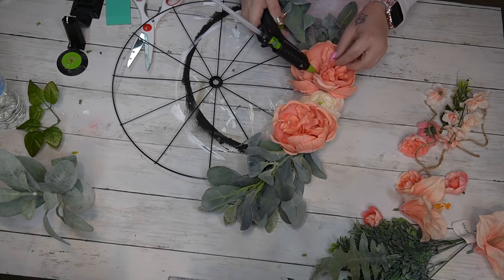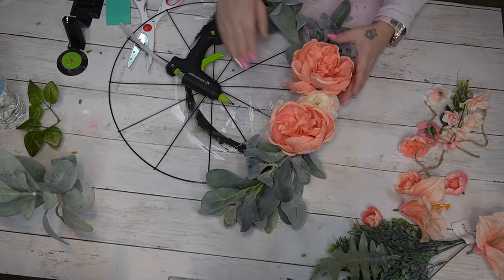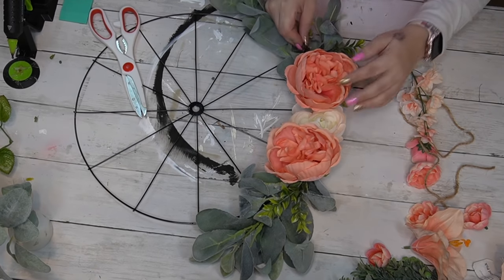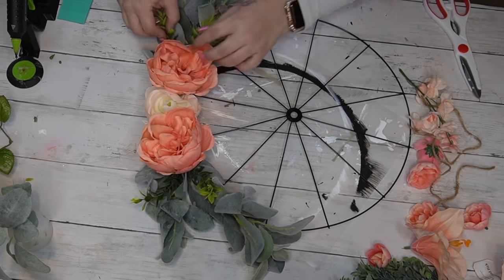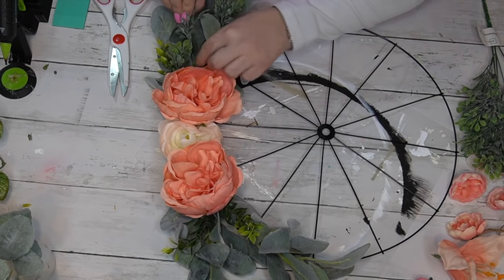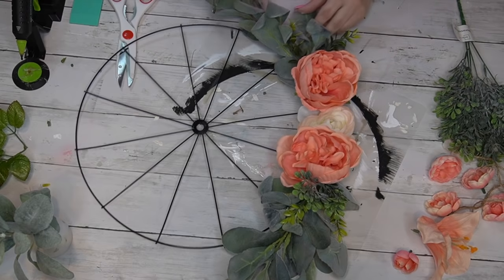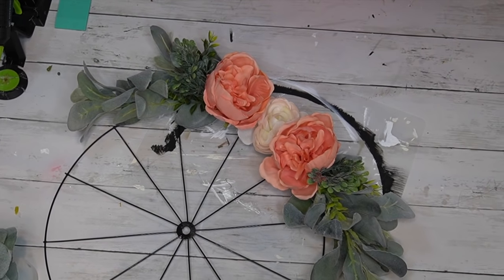One of my peonies ended up being all wonky — they have little plastic pieces at the bottom that hold their shape, and one came unglued. All I did was run some hot glue across those plastic pieces, push it together in the middle, and voila — it looks brand new. I then pulled some greenery from a couple of different picks in different color greens to add a pop of color, and arranged them the way my eyes were happy.